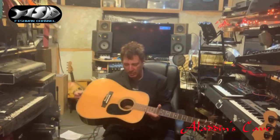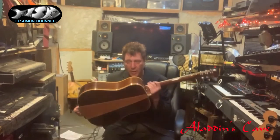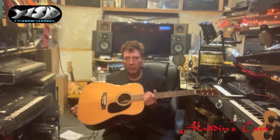Basic dreadnought, Japan — pretty sweet, solid top. I believe it is Kasuga or possibly one of these other ones. There are so many good guitar makers in Japan. All right, next guitar.